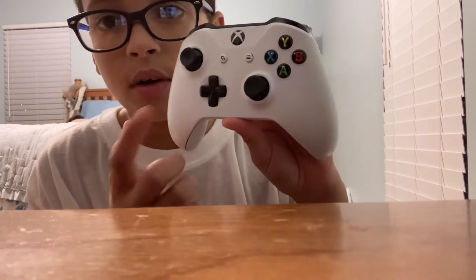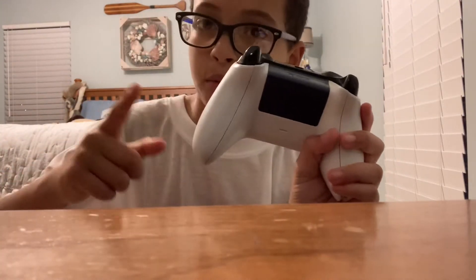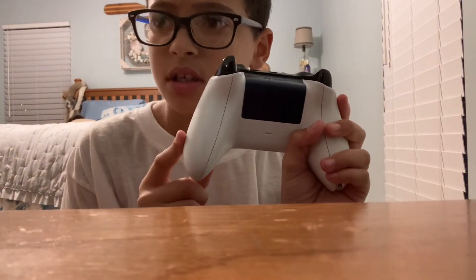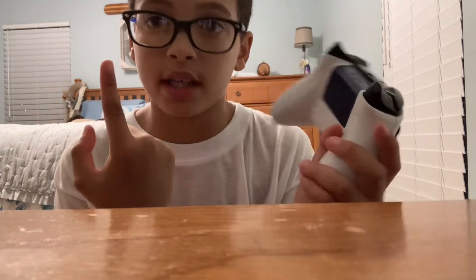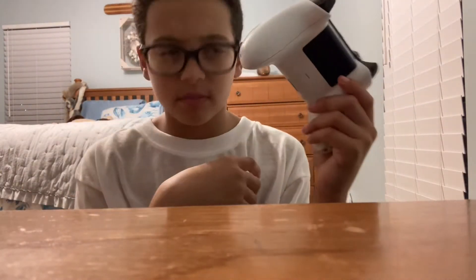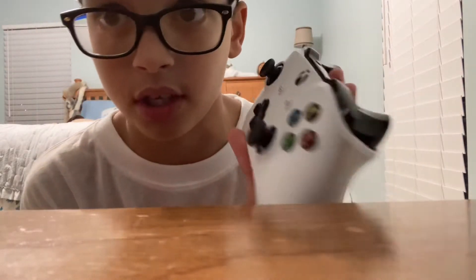Before we get into this controller, I'm going to show you the controller that I currently use. Right now, nothing really looks wrong with it. This is the controller I got with my Xbox — I got two controllers. My parents bought me one, and one came with the Xbox. I've had this for about four years now, and as you can probably guess, it's pretty broken and old and scuffed up. This controller has controller drift, so it sucks.